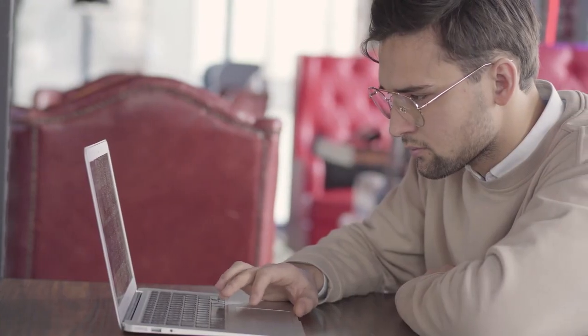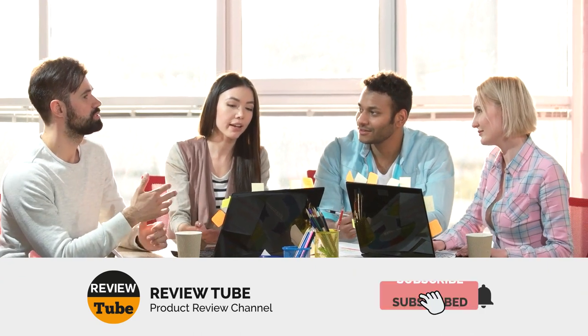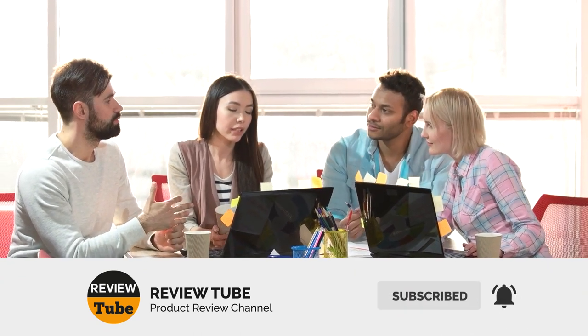We at ReviewTube would like to thank you, our audience, for your continued support. As always, if you have any suggestions of products you'd like to see a showcase on this channel, you may go down to the comments section and pitch the items you'd like to see in the future. Be sure to hit the subscribe button and the notification bell icon so you'll always be informed when our videos go live.